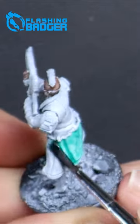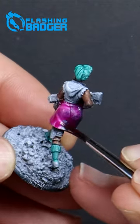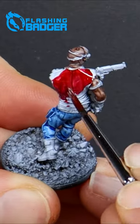Bright colors like the pinks, blues, and greens are bringing these block gang members to life in seconds.